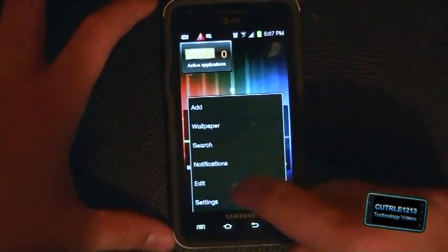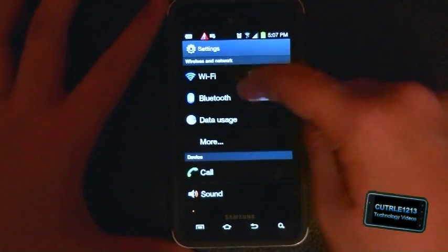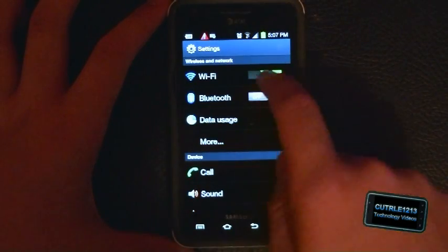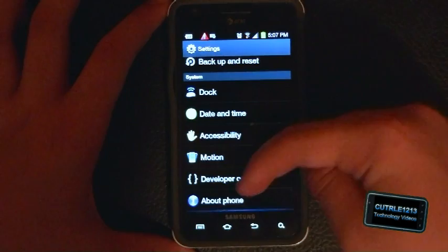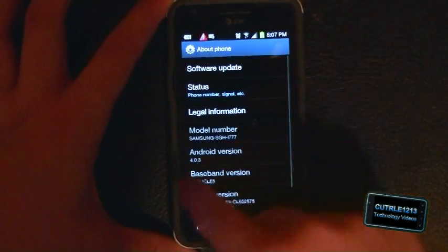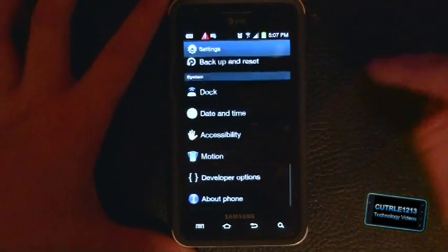The settings are different. You can switch on Wi-Fi, Bluetooth, and data usage right from the top. I want to see what the phone version is — right there, 4.0.3. So that's good.